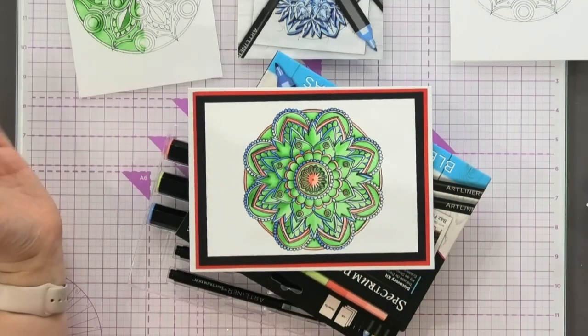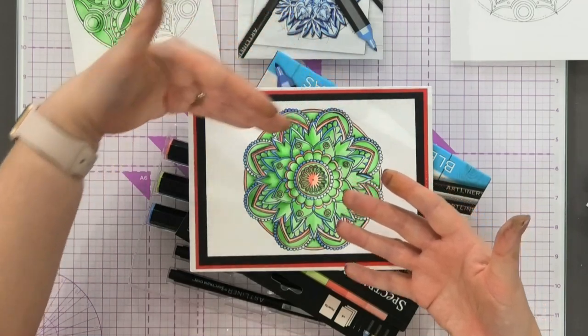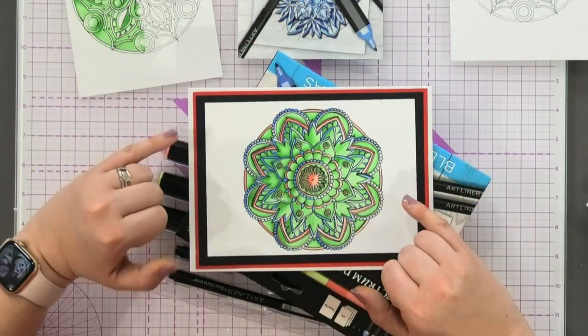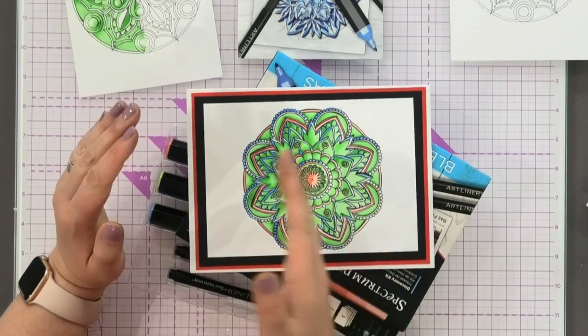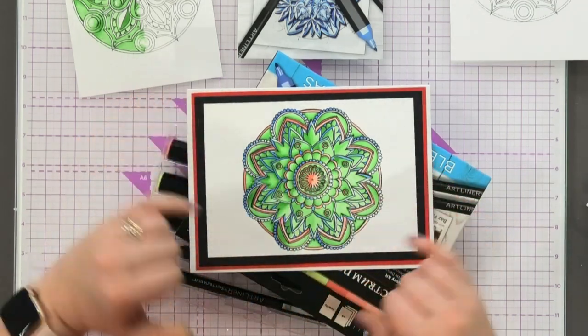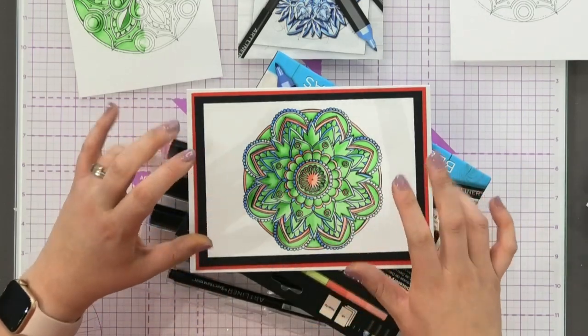You can see it looks like the light's coming from here and you've got darkness all around here. That's because of the way you do the shading. For this you need a light, a medium, and a dark pen in every colouration, plus you need to learn how to 3D up your mandala.